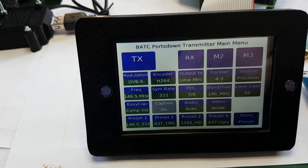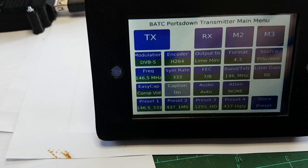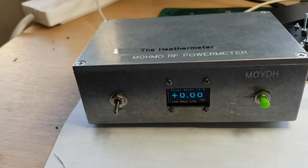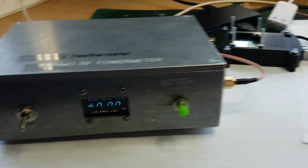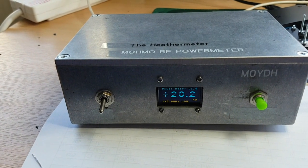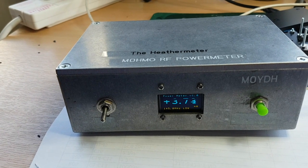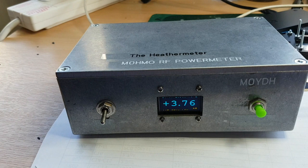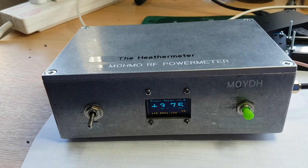I'm going to repeat that last test, but this time at 146 TV-band megahertz, and see what happens. About to push to go into transmit. Transmit starts, shoots up to 20 milliwatts, drops to nothing, then 3.7 milliwatts steady output from the Lime mini.